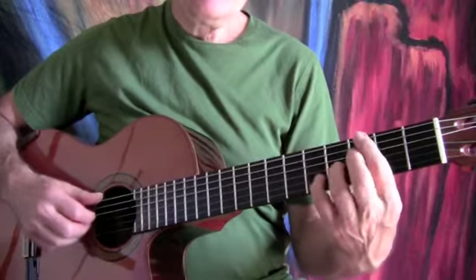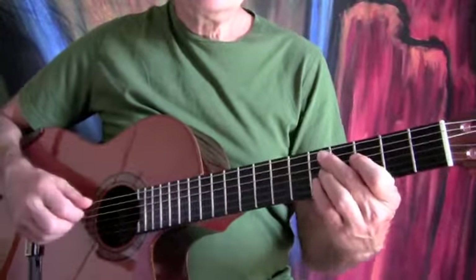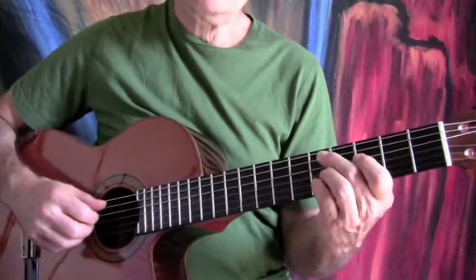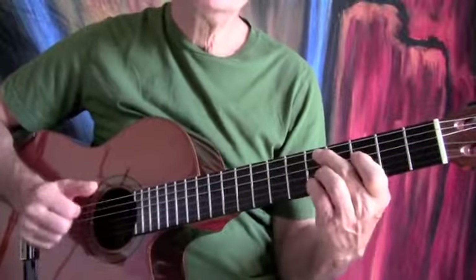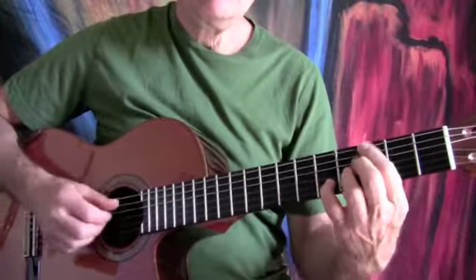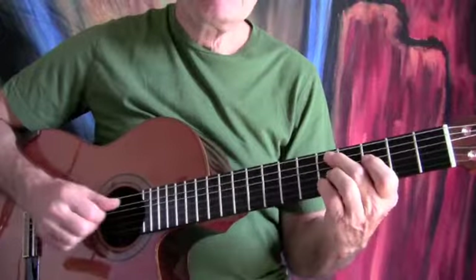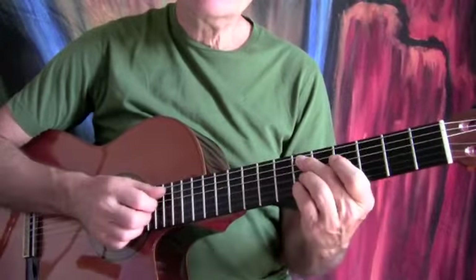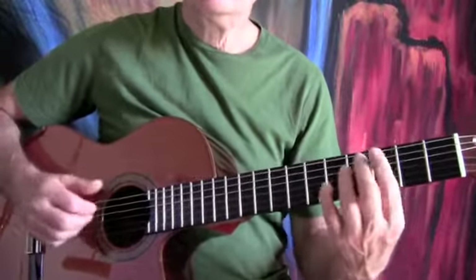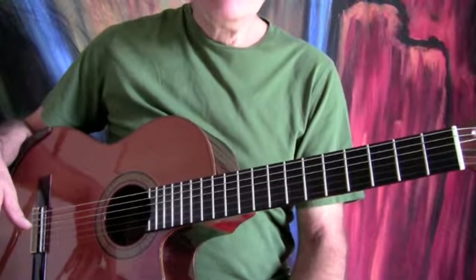After you get to the point where you can move these chords a little bit, practice that exercise in time and in a rhythm, and practice learning how to play a nice groove. You can slide into the chord. That's maybe a little excessive, but it's a demonstration. That's what's happening on the intro to this song.